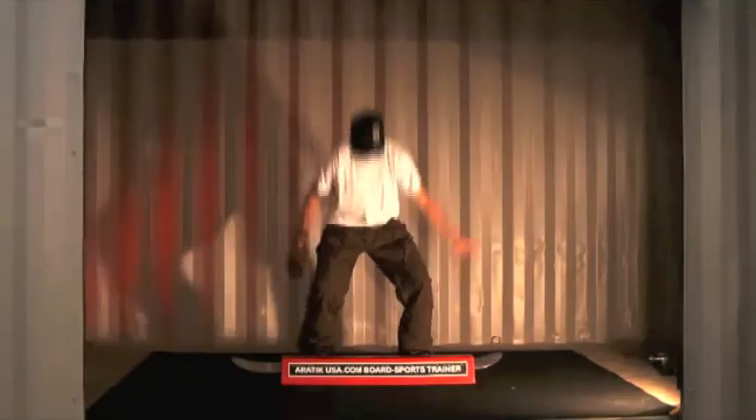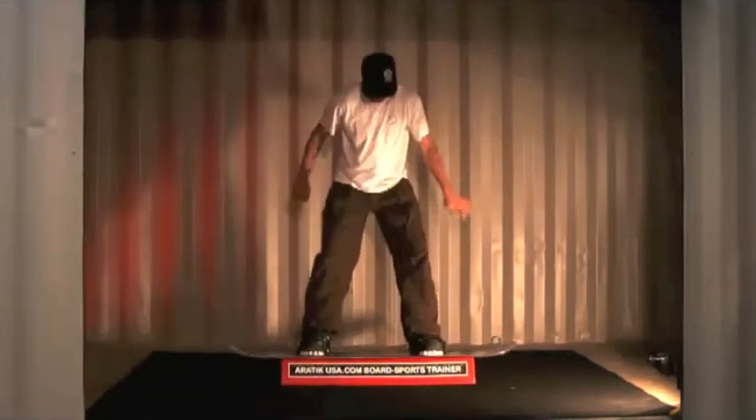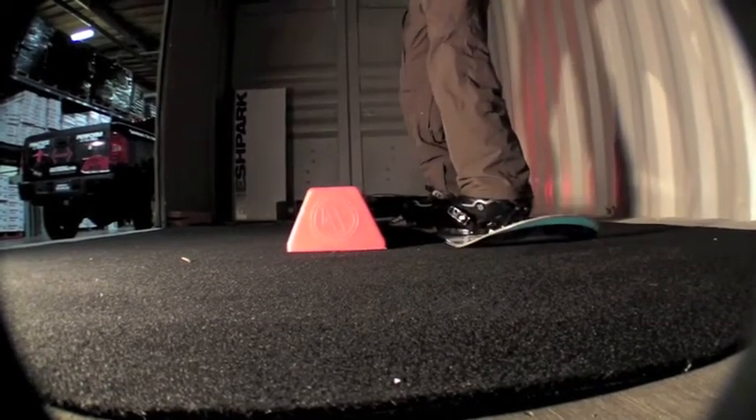Just kind of bounce around. Make sure you got your feet under you. Then make sure you have your regular 50-50s down and that you know how to ride switch proficiently. You can get down the hill backwards in a straight line without catching edges.